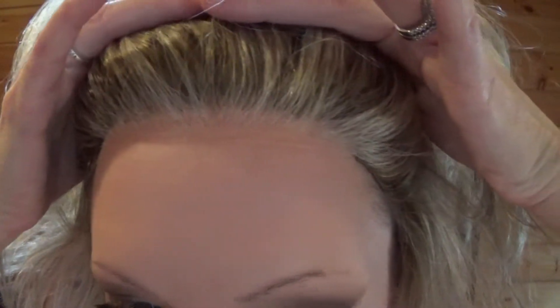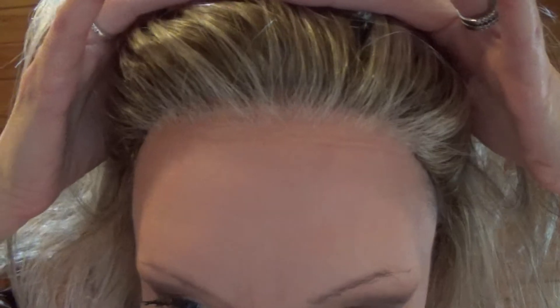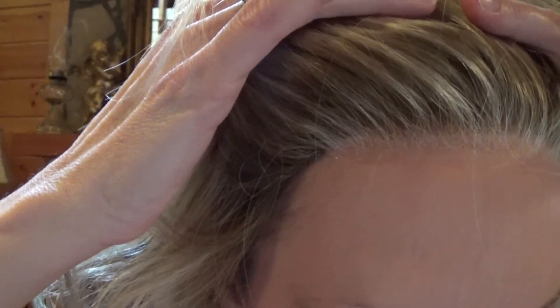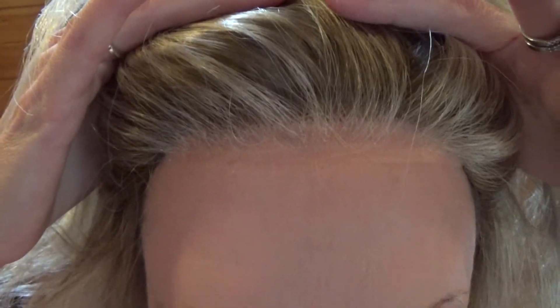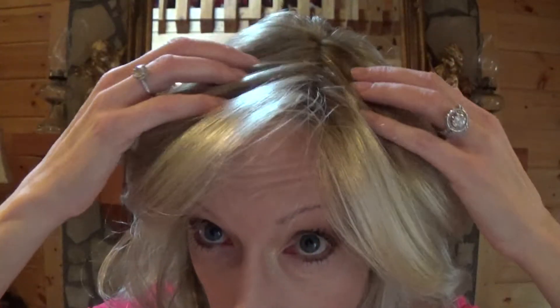This is temple to temple lace, 100% hand tied. The knots are very fine. You'll see no plugs — it doesn't have that pluggy look. And the lace and also the monofilament is transparent.